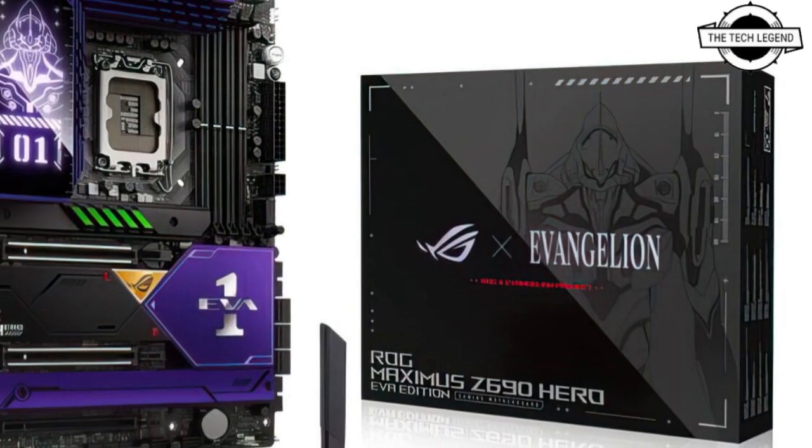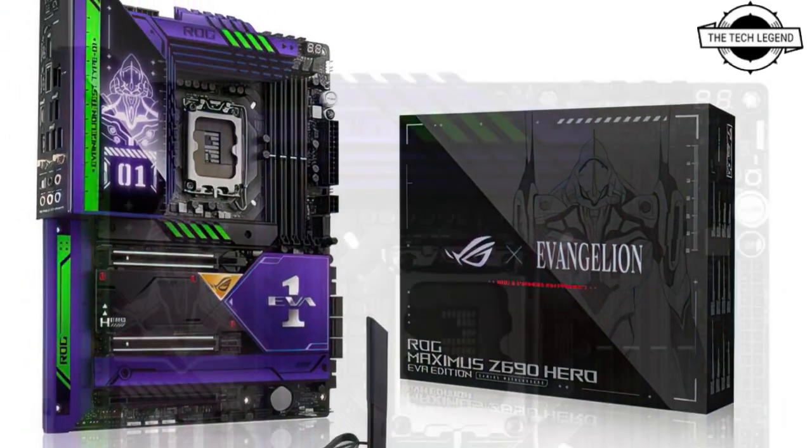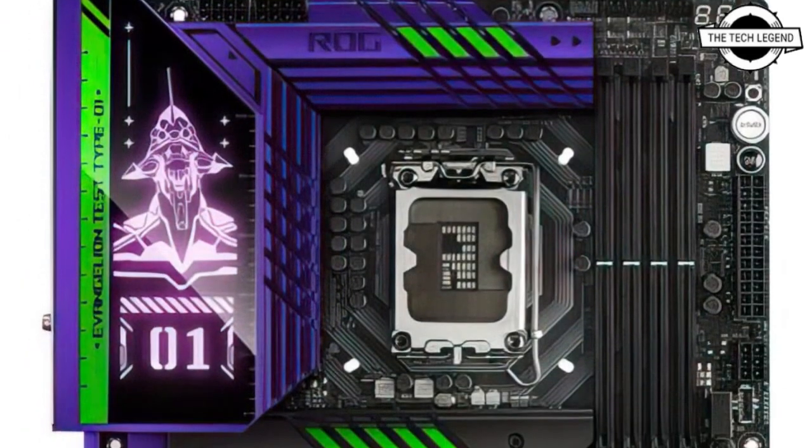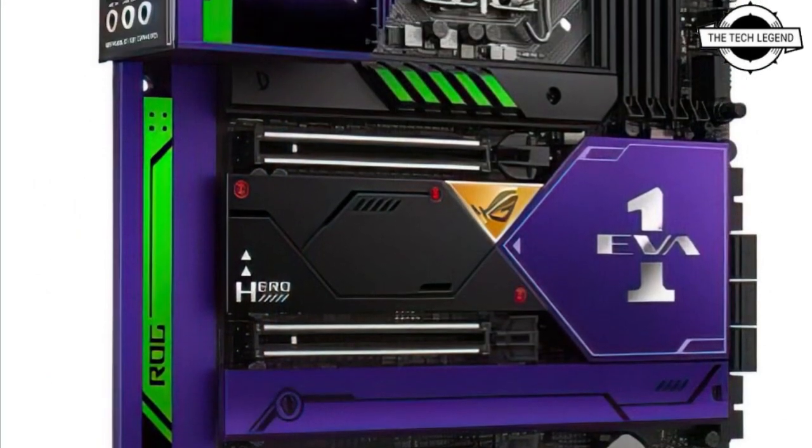The polymer lighting on the I/O cover displays two patterns of effects of the first EVA Unit. The board will also have a unique UV finish design, in addition to presenting a customized graphic on the boot screen.